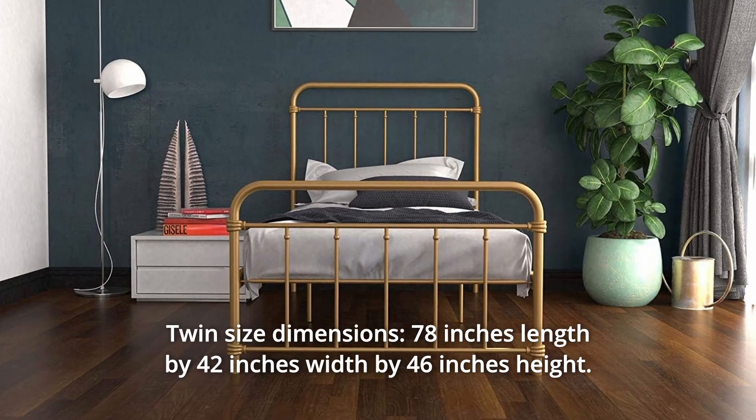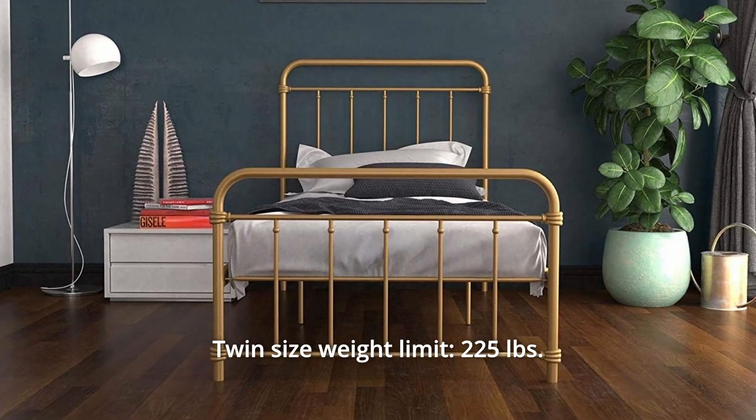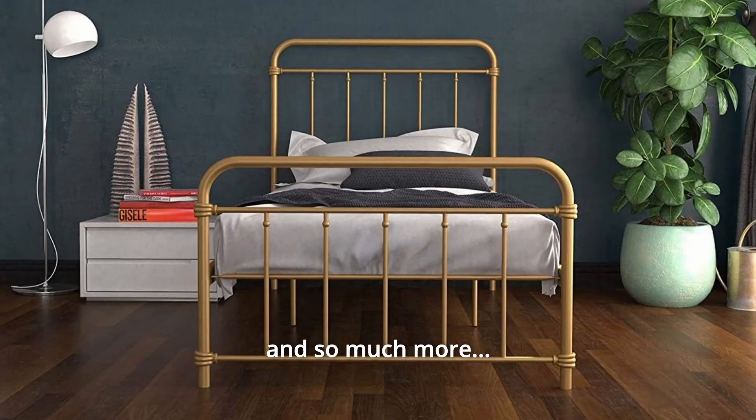Number 8: Twin Size Dimensions — 78 inches length by 42 inches width by 46 inches high. Twin size weight limit: 225 pounds. And so much more.